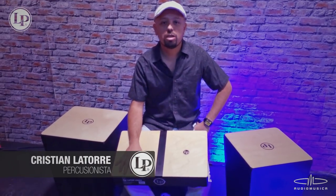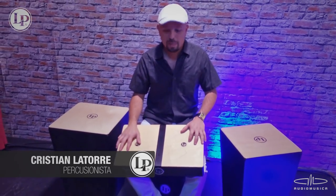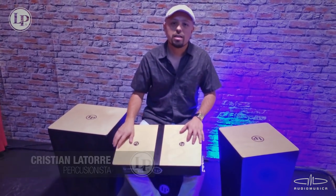Hola, soy Cristian Latorre, músico chileno, artista LP y hoy vamos a presentar el Laptop Conga.